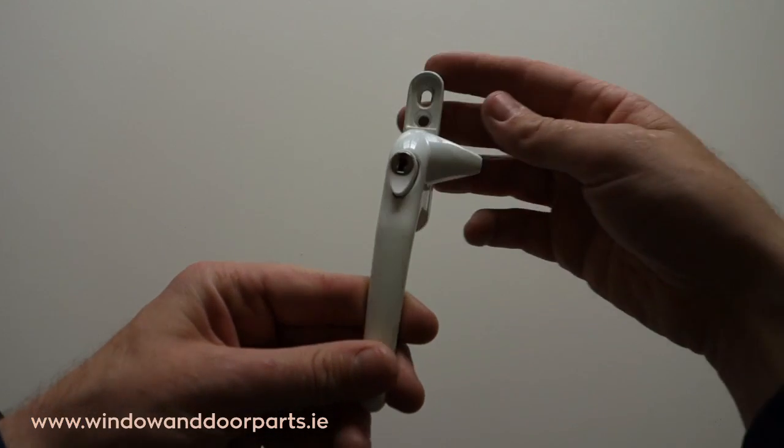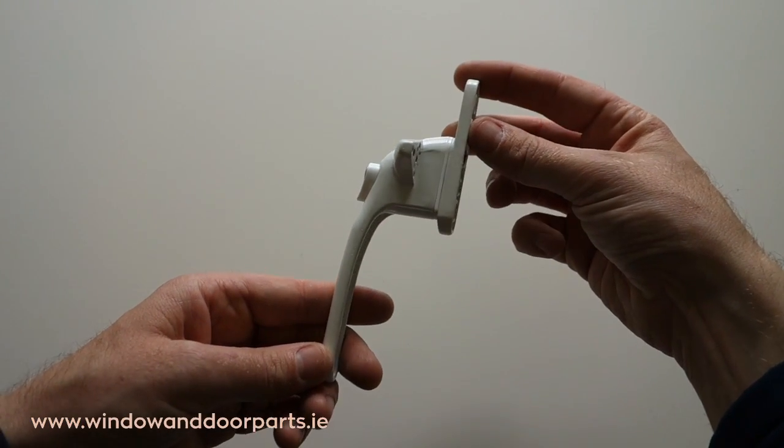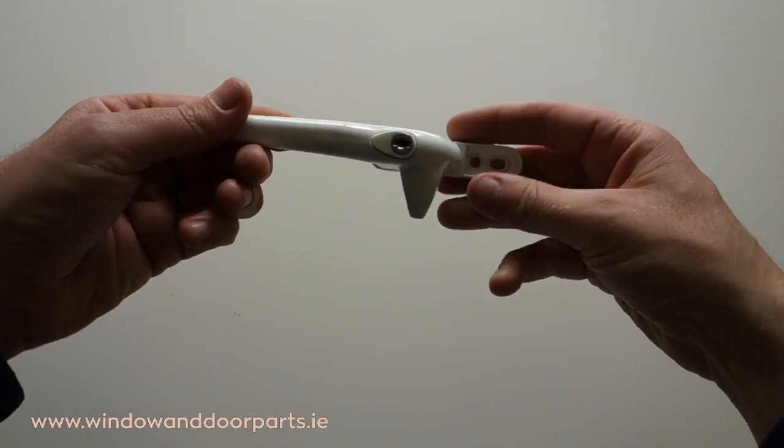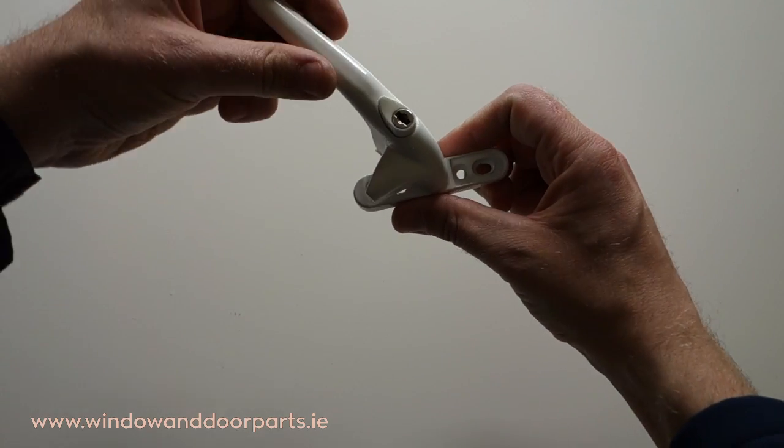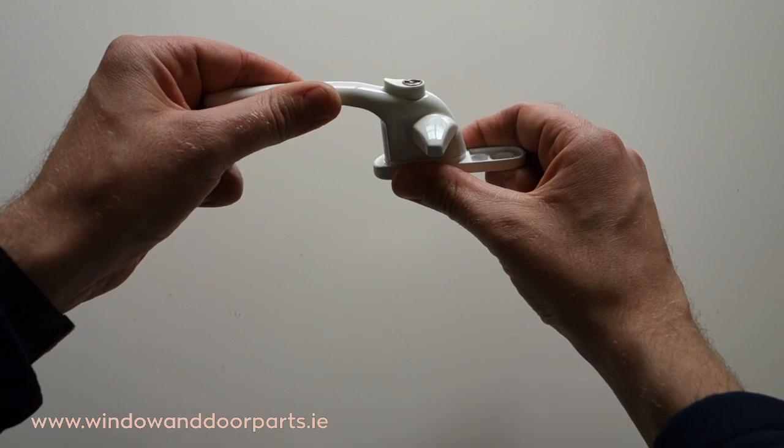This is a cockspur window handle and they are usually found on aluminium and old UPVC windows. The spur on the handle closes down over a plastic wedge on the window frame to close and lock the window.